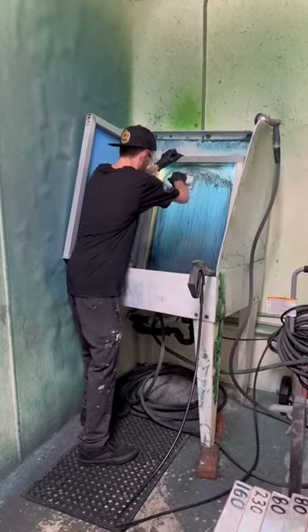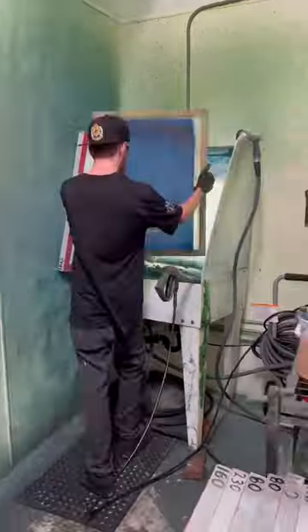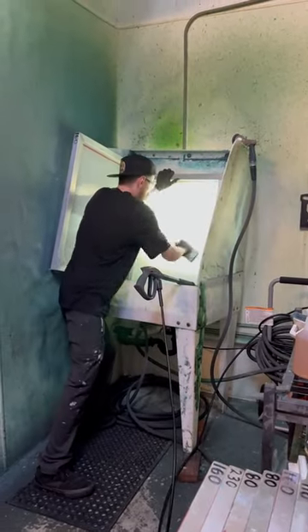Cleaning screens is a multi-step process. Cody removes excess ink and wipes down the screen with a sponge, then uses a pressure washer to wash away emulsion.